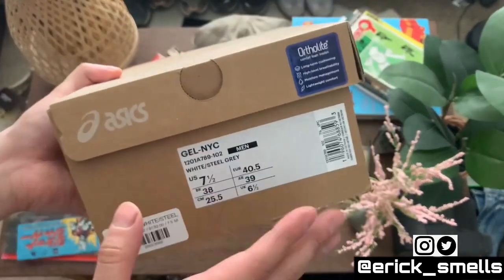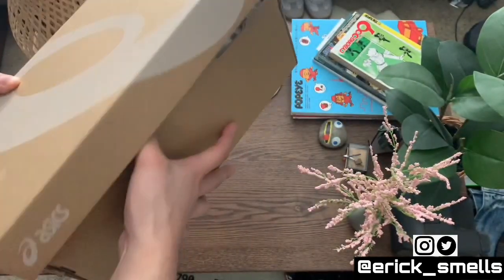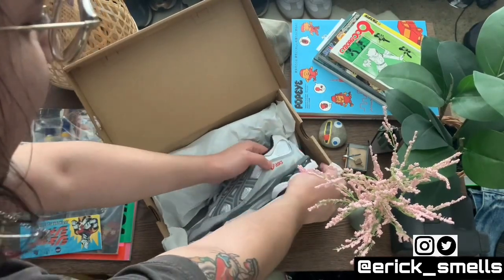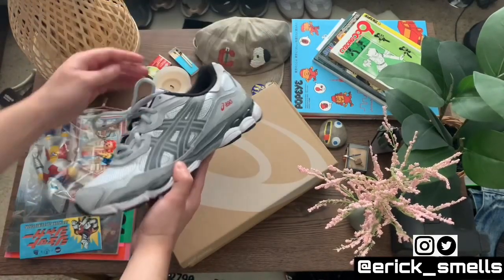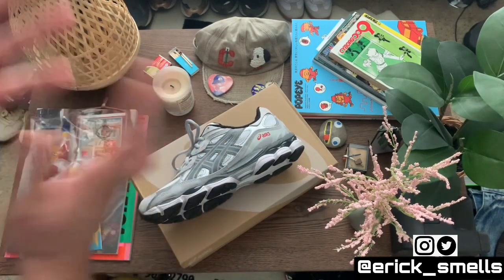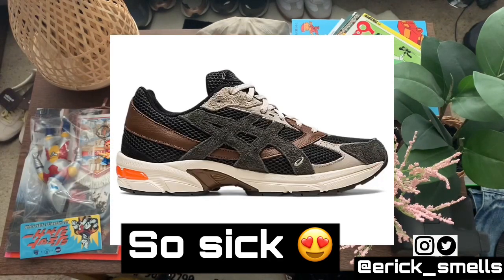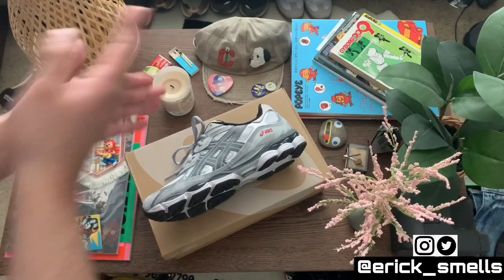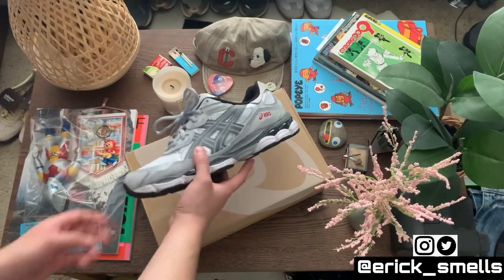I went with a seven and a half, which is my true sneaker size — what I do in a lot of New Balances and stuff like that. Full disclosure, this is actually my first pair of Asics and I'm super excited. I've been on the fence, tried to go for a lot of the collabs — specifically the How Studios collab and some of the Awake pairs too. That kind of lures you into the brand and you start looking at their GRs, which is how I found these.